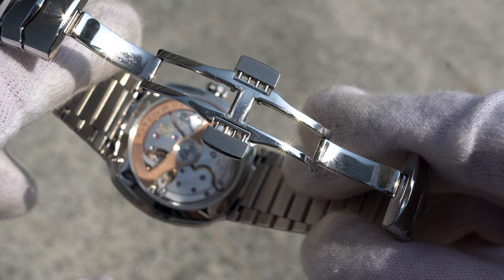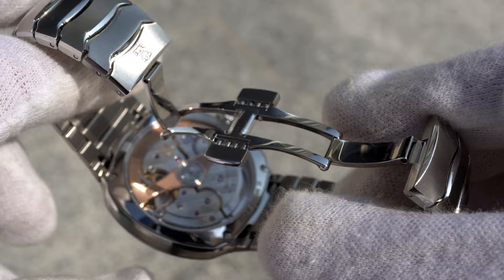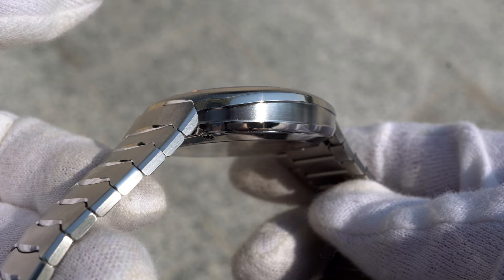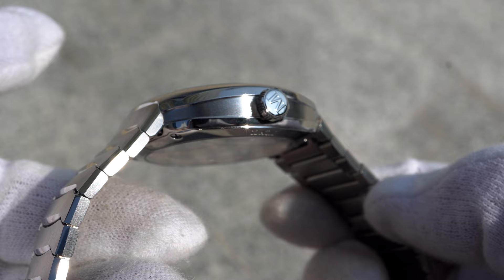The clasp is made in a butterfly design with a non-sequential closing mechanism and a twin-trigger release. The sides of the case have a unique design where the caseback and bezel edge are elevated over the middle case, continuing the polished edges of the bracelet. The middle part is satin-finished as well. The crown is a screw-down crown and gives the watch 100 meters of water resistance.